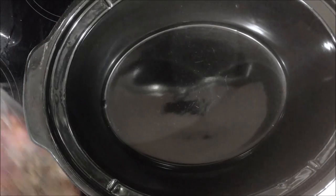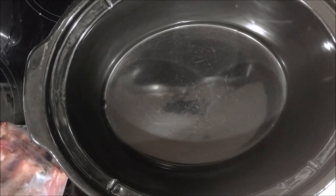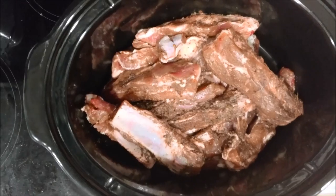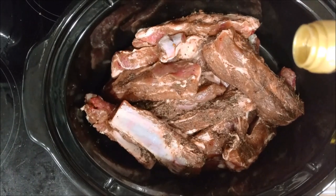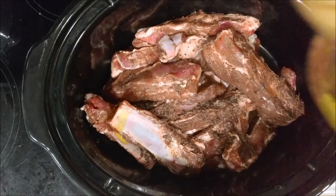Then you're going to grab your trusty old crock pot and toss the meat in there. What I like doing is throw a little bit of olive oil into the crock pot just to keep things tender and moist.